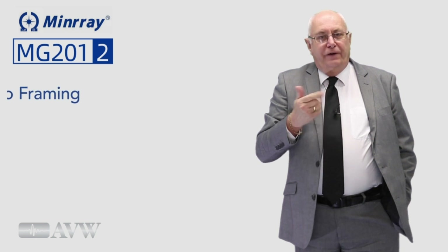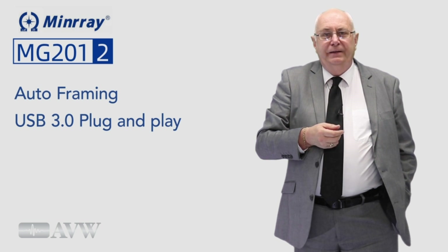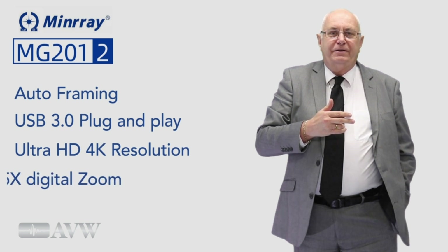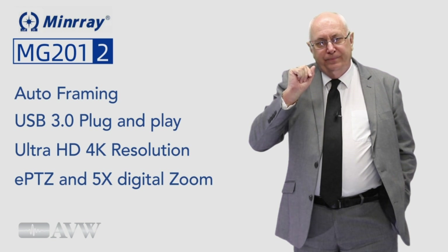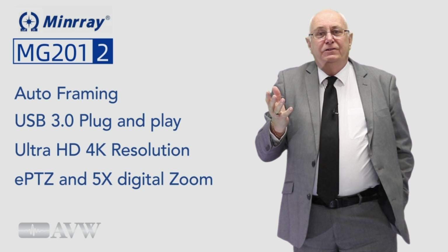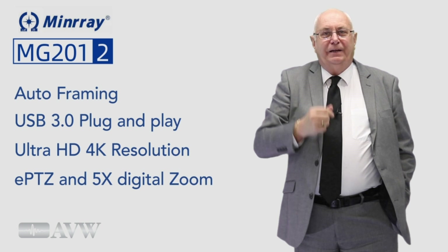It has auto framing, USB 3.0 plug-and-play, ultra HD 4K resolution, EPTZ and a 5x digital zoom. No need to download drivers — it's USB 3.0, just plug and play.